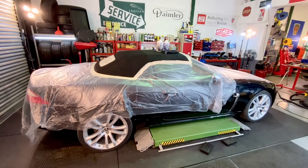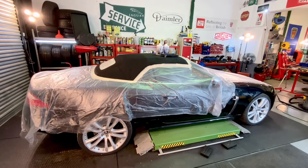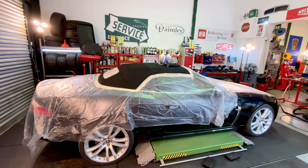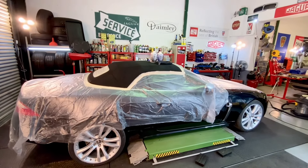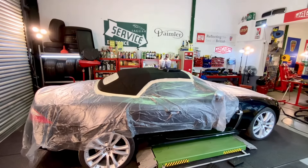We've had the wheels renovated, we've fully engine serviced the car, and if you've seen one of our previous videos you'll have seen us rebuild all the suspension. Today, before we start machine polishing the outside or doing the inside, we're going to have a go at the soft top roof.